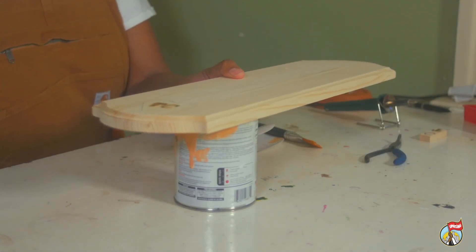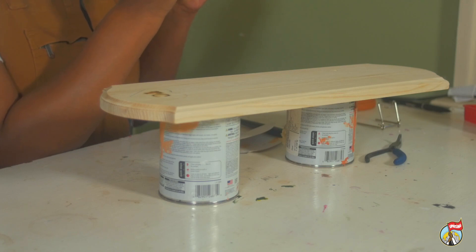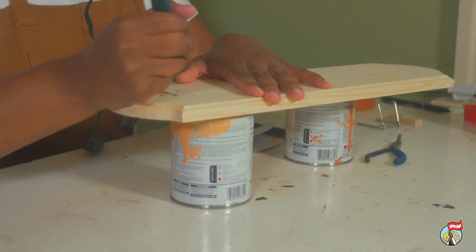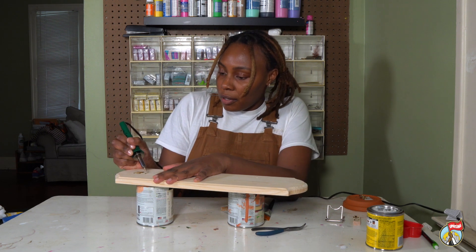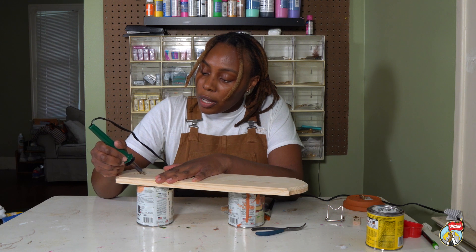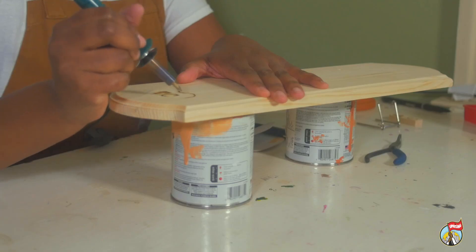It's smoking, so it looks like we're ready. I'm just going to trace the heart. Depending on how deep you want things, you can add a little more pressure when tracing. Just take your time — with the wood burner it's not going to be the most perfect thing, but it is going to look like a handmade, rustic gift. You definitely want to do the burning before you do the wood stain, so you're not releasing any chemicals into the air.